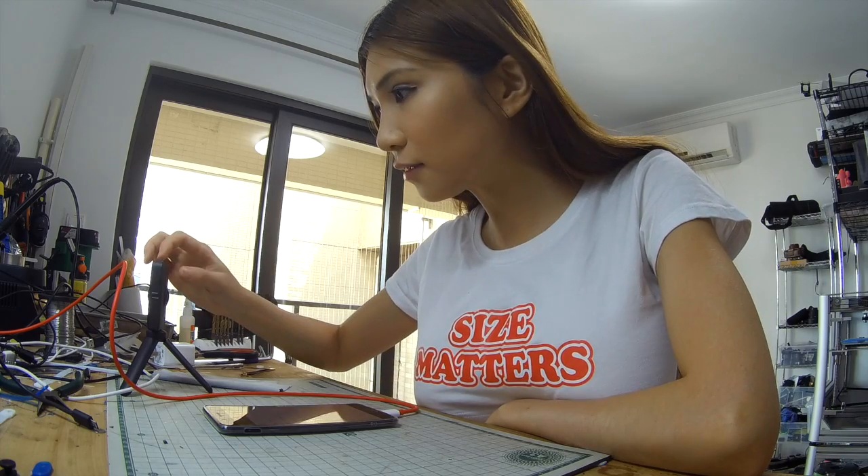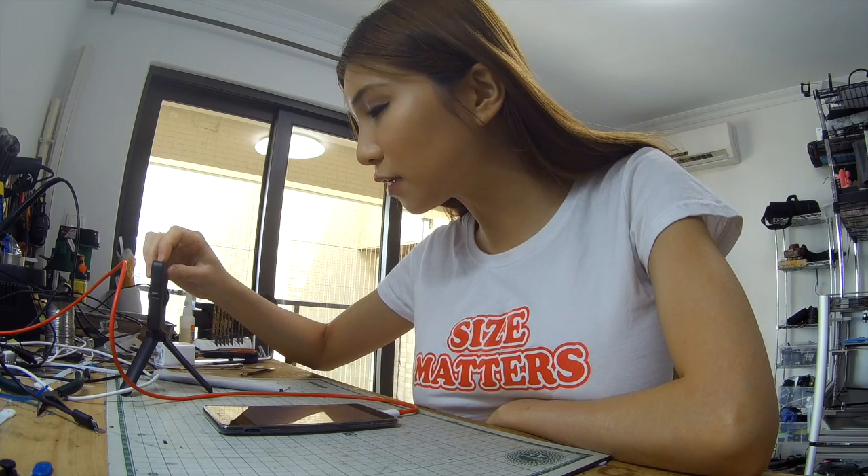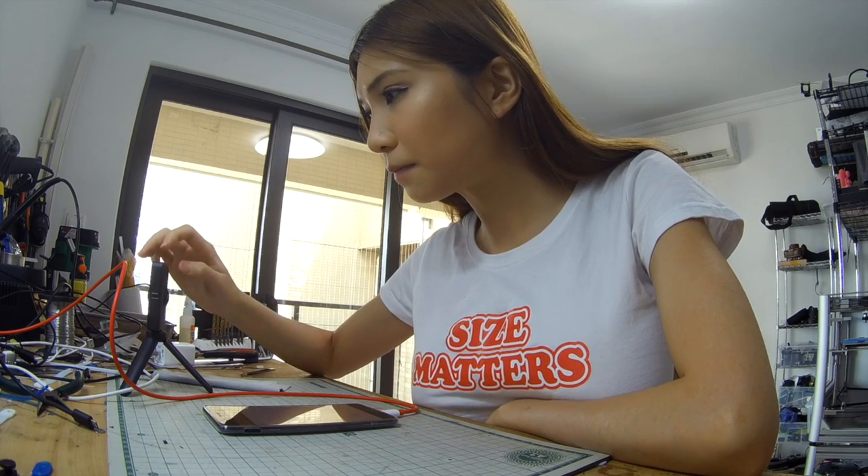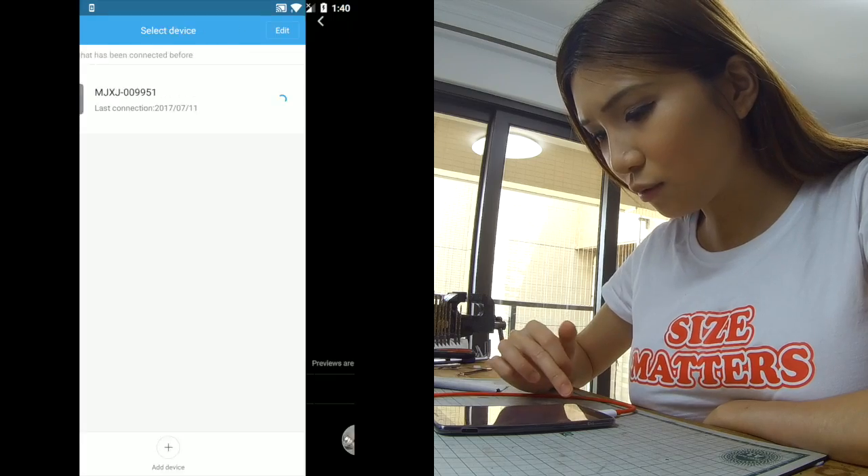Let's turn on the WiFi to connect with the app. So now it's connected.